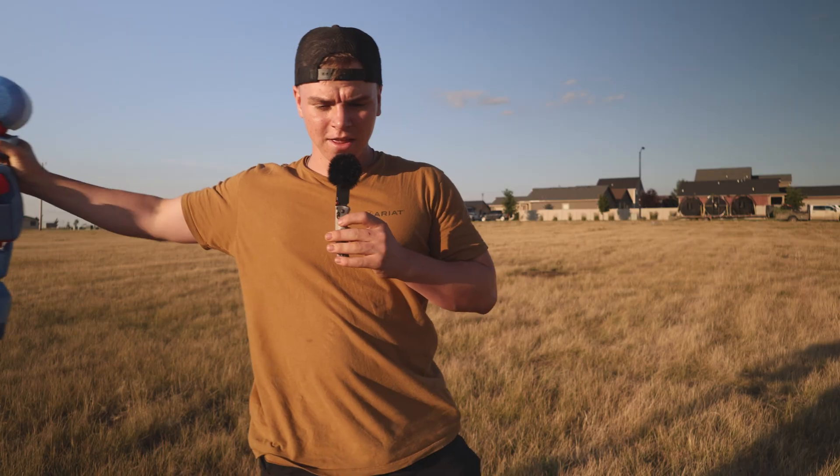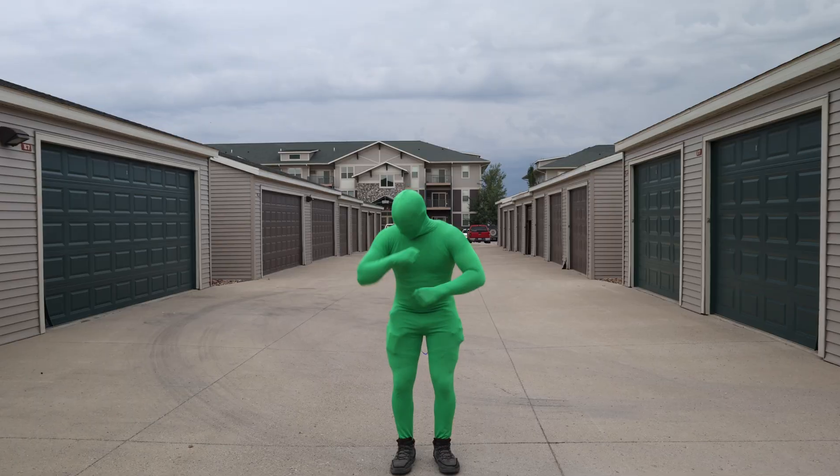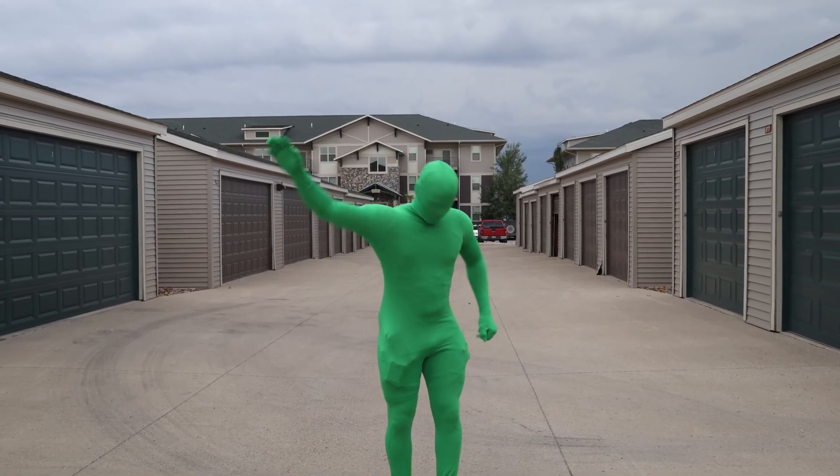This is a dummy 13. This is an 850% scale dummy 13. And this is me in a green screen suit, but we'll get back to that later.